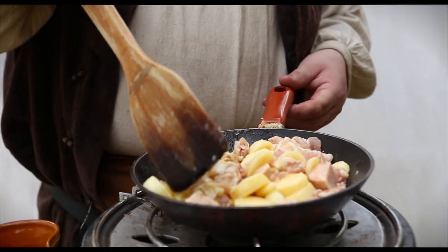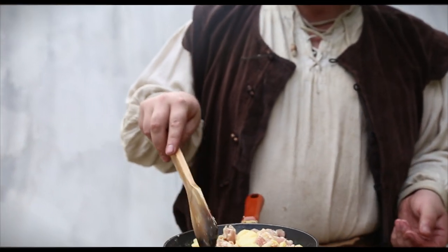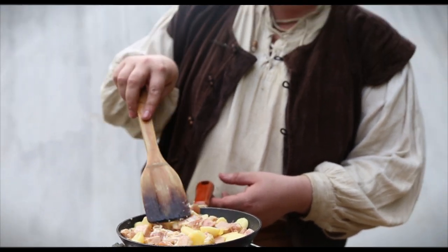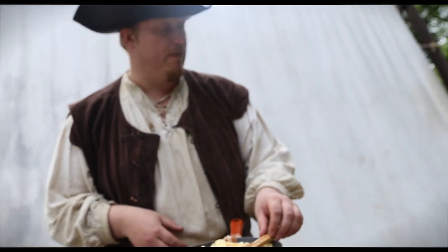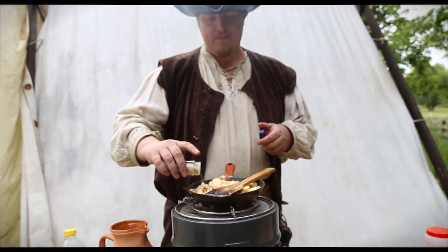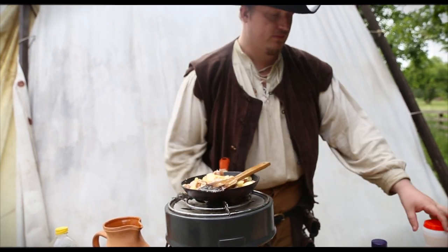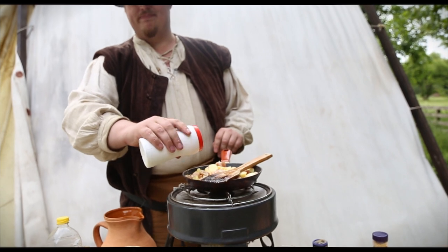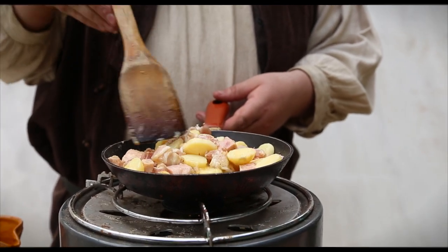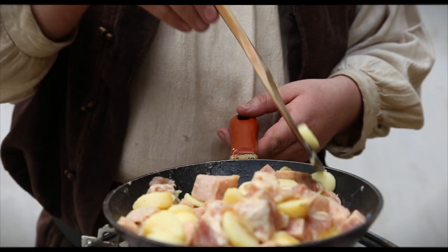Now we're going to take what we put in our frying pan and we're going to fry it. It's egg, bacon, some potatoes and some Spam ham, and this is all going to be mixed up. This is actually normally what I would eat for breakfast at a LARP event. Then I put in some garlic powder, dried garlic, a bit of kebab spice, and a bit of salt. And then I just keep stirring until it's fried — it usually takes about four minutes.